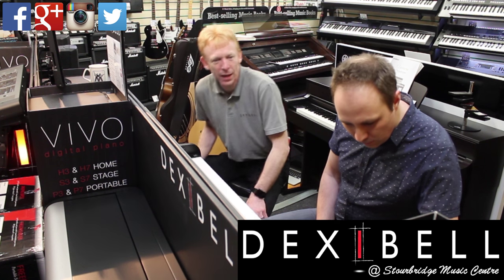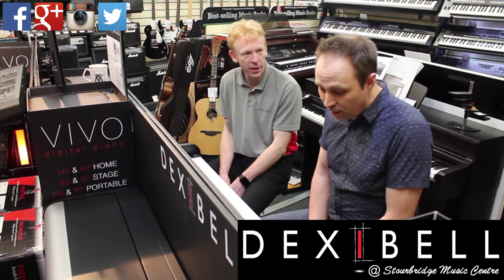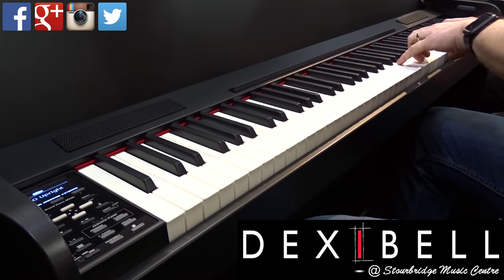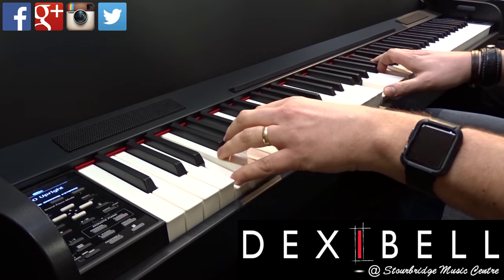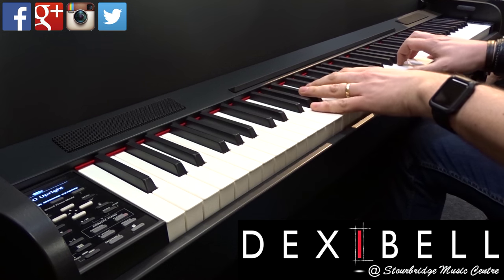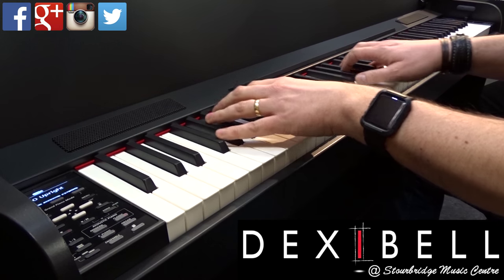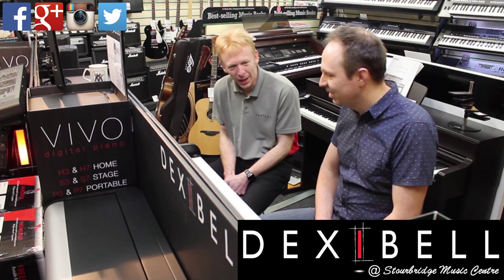Due to public demand, people wanted an upright, so it's the Vivo upright piano — it's what most of us are used to. I was a bit sceptical, but the more you play it, the more you actually love it. You can hear that sympathetic resonance, that sustain — they sound like a pro piano.